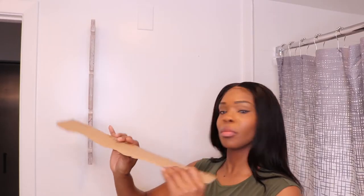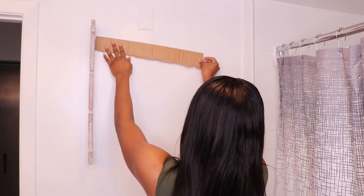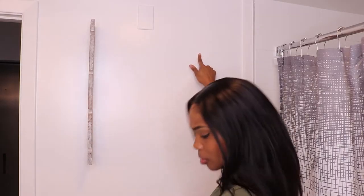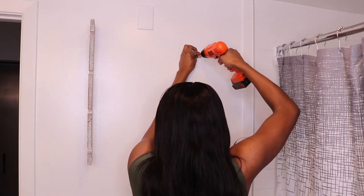I said, why don't I just use the box? I took the side of the box, measured it out, and cut it. I took some makeup — because I don't even have a pen, embarrassing — and marked on the box where each hole should be. Then I pressed the box against the wall and made makeup marks. I lined it up, made sure it was straight, and drilled the first hole.